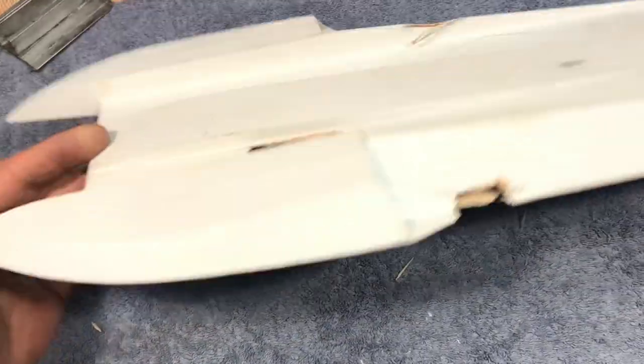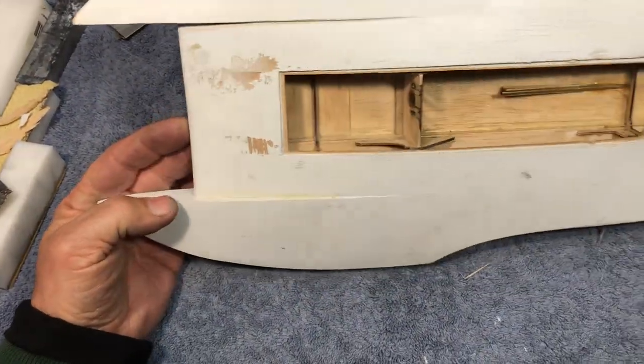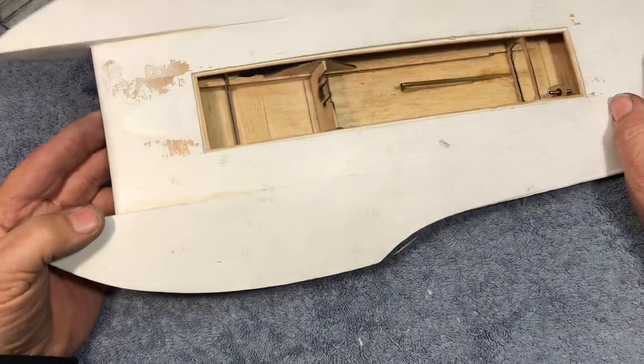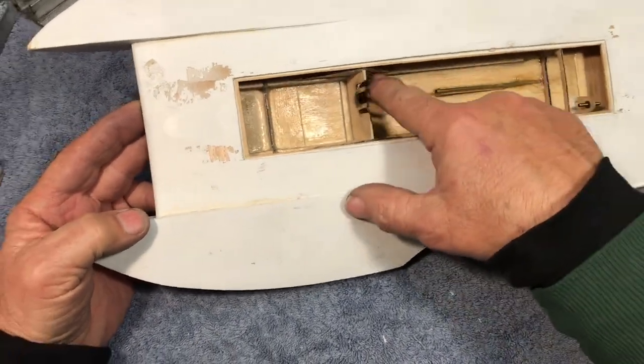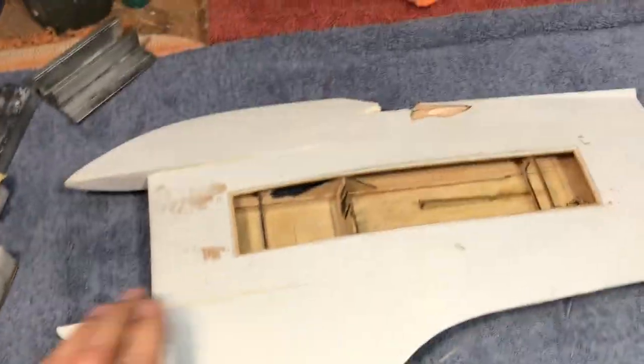I managed to recover it and get all the hardware back, but this hull is now trash. I'm going to use it for helping Big B — I can use it as pointers, and I may need to break something apart to do so.